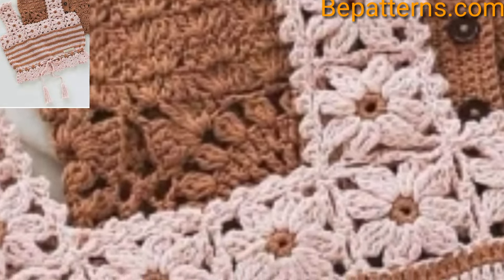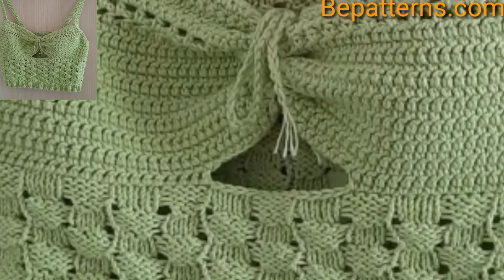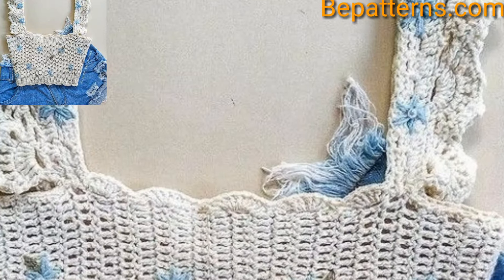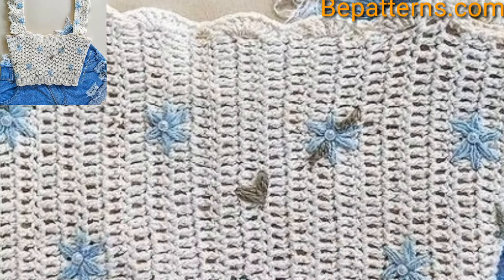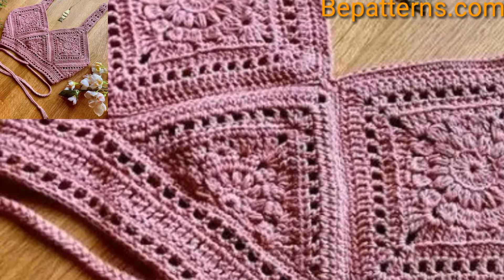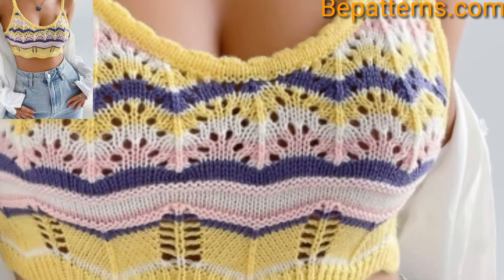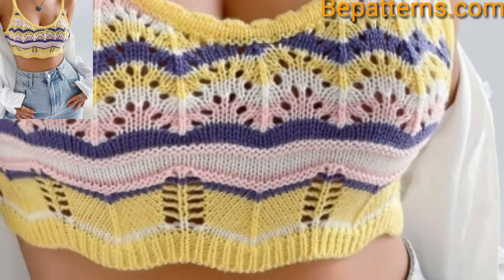Similarly, a V-neck crop top involves crossing two separate triangular pieces for the front. This style can be particularly flattering for casual tanks. It's an amazing collection — crochet halter tops are especially great as a first project. Negative space means fewer stitches, and straps and sleeves of all shapes and sizes are great finishing touches to a simple crochet top.